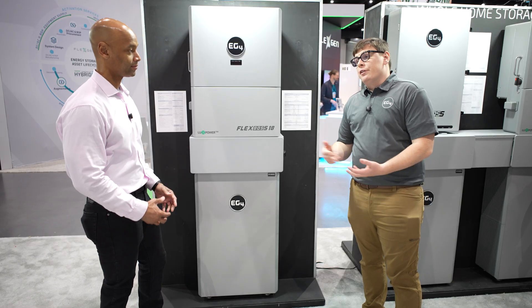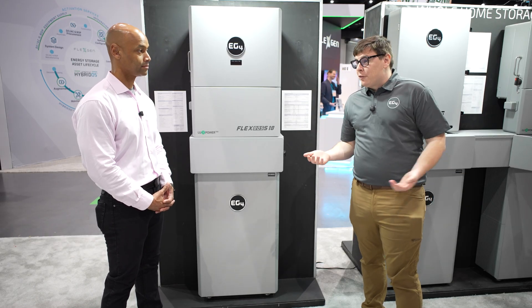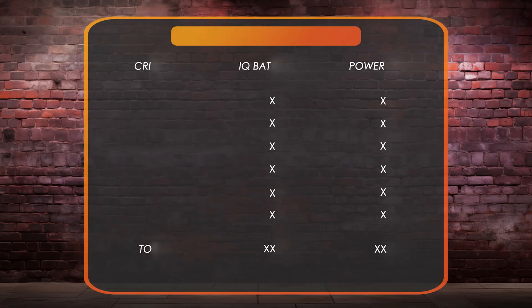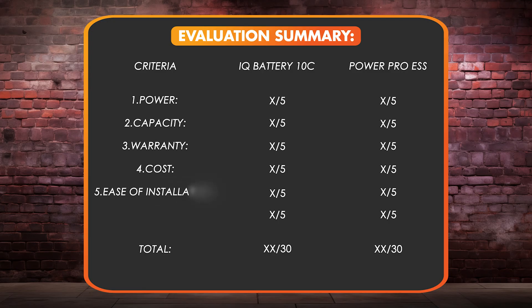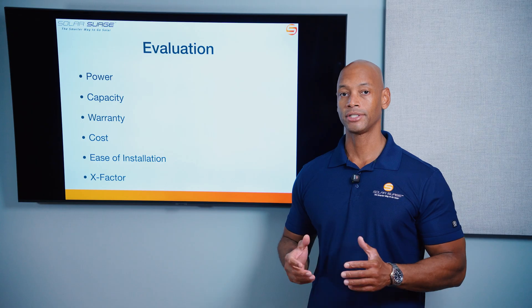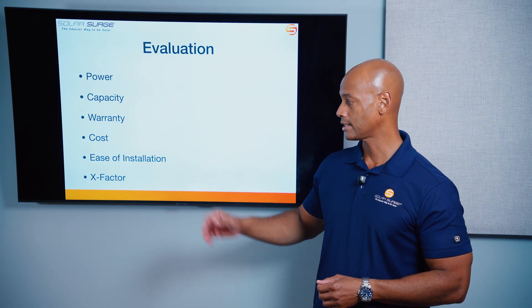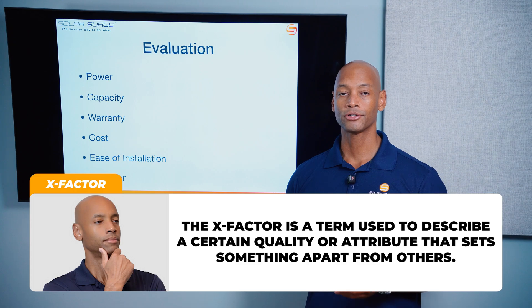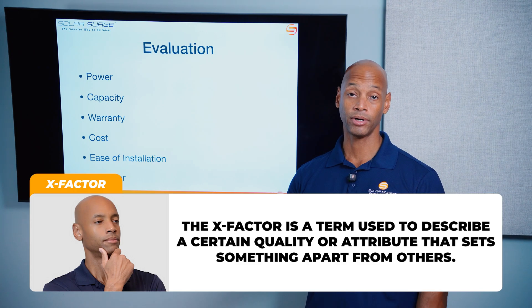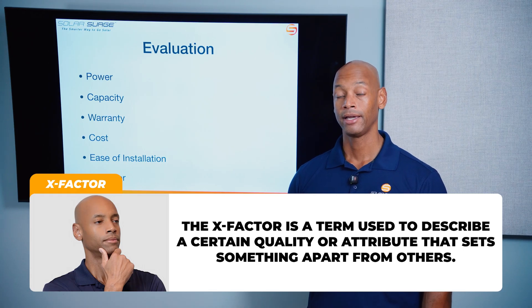These are two separate architectures. When we say modular here with EG4, it means that in theory we could use their inverter with a battery from a different manufacturer. But for today's comparison, we're looking at the complete EG4 system against the complete Enphase system. We're going to be doing the evaluation in six different categories. Each category has a maximum score of five points, for a maximum overall score of 30 points. Those categories are power, storage capacity, warranty, cost of equipment and installation, ease of installation, and finally what I like to call the X factor — a way to award additional points where there may not be a direct one-to-one comparison but where it could have tremendous impact for you as a potential system owner.